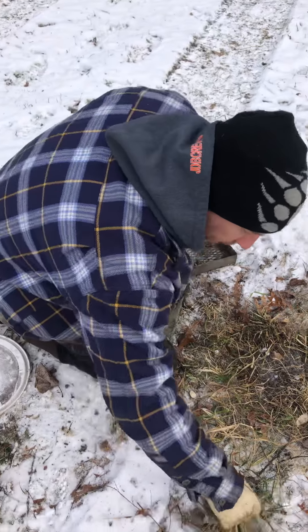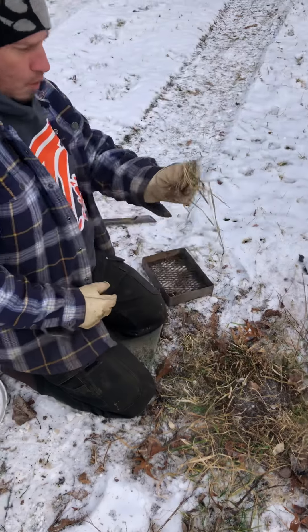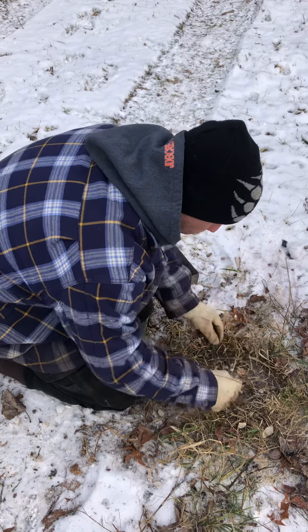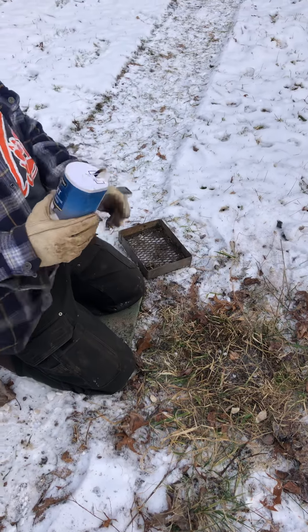I'll go over here, uncover some snow, pull some of this grass up, and cut it real fine — super fine. You don't want big, heavy stuff. I'm not going to do it right now, but after you get that on there, salt your grass too.